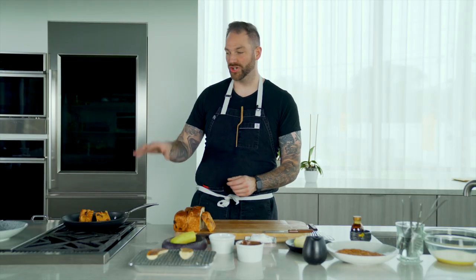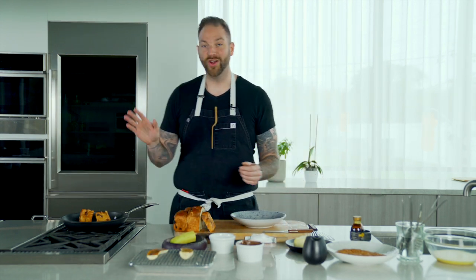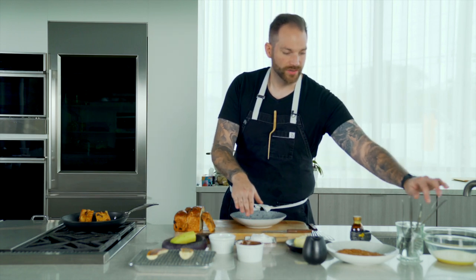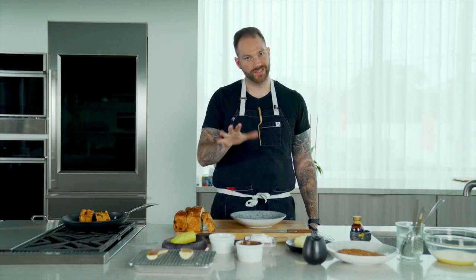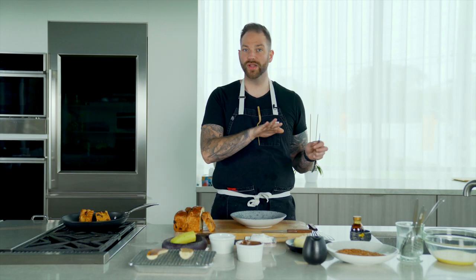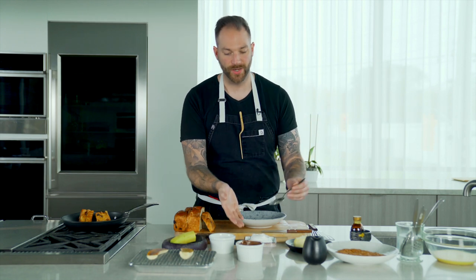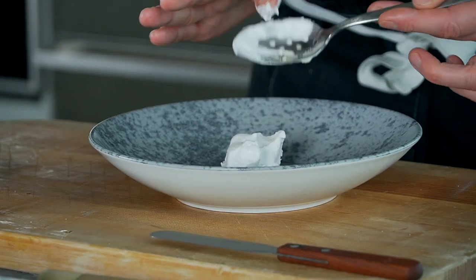All right, our French toast is cooked. It smells so good in here — I wish you were with me, but it's okay because you can make the recipe at home. Let's get on with the plating. So right here I've got some coconut fat. How did I do that? Basically, I took a can of coconut milk, left it in the fridge for about 24 hours — you could do it in your freezer for about two hours, it's a little more difficult — and basically it's gonna separate, so the milk will be on the bottom and the coconut fat on top, and I just scoop that fat out. So I'm gonna take some of the beautiful coconut fat and place it in the bottom of my plate, just like so.